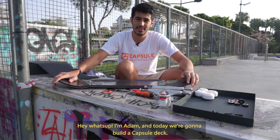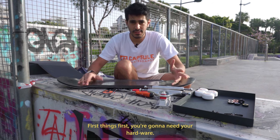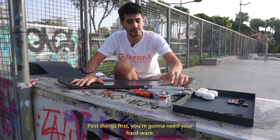Hey, what's up, I'm Adam. Today we're gonna build a capsule deck. First things first, you're gonna need your bits and bobs, your things, your hardware.